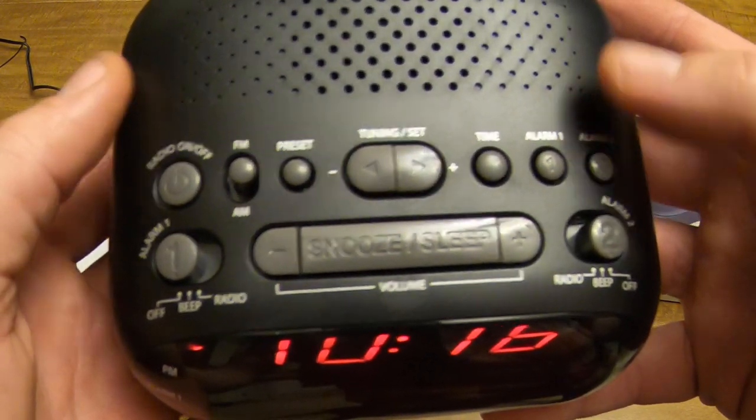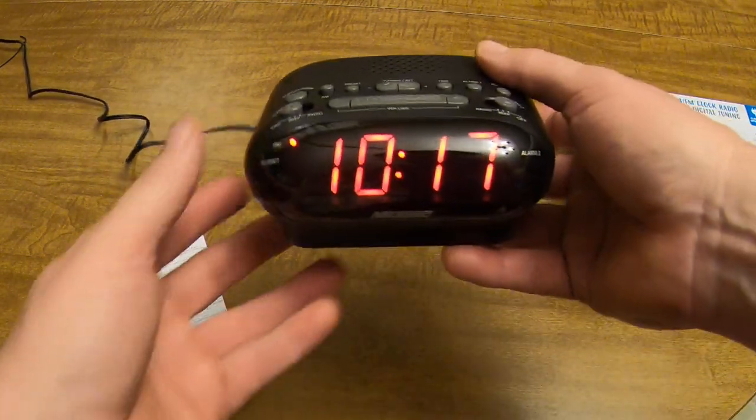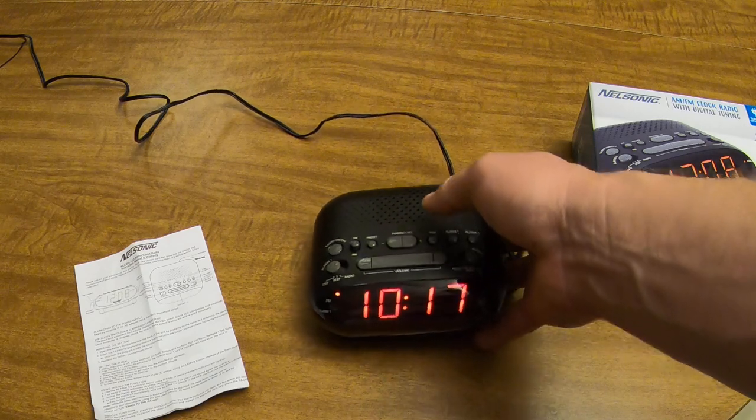Those buttons are also how you turn alarm one or alarm two on and off. It's a fairly simple alarm clock. Just wanted to go over it with you real quick — thank you.